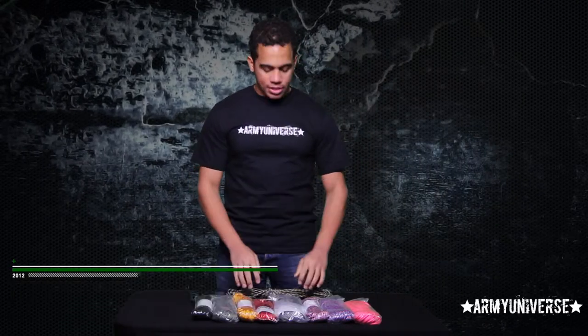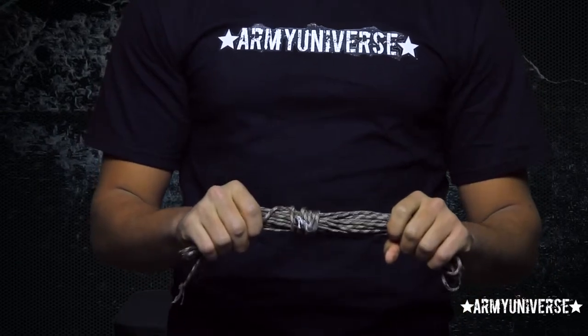Hey guys, I'm Frank from ArmyUniverse.com and today I'll be presenting to you the parachute cord, or paracord as it is more commonly known.